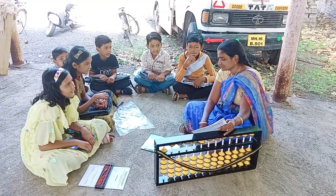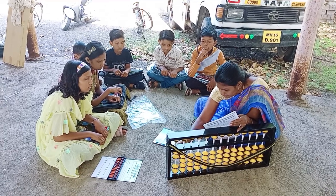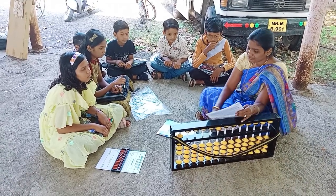That is 9, very good. Next, 4 plus 5 minus 1, that is 8, very good.